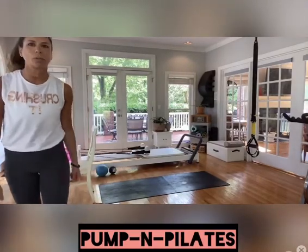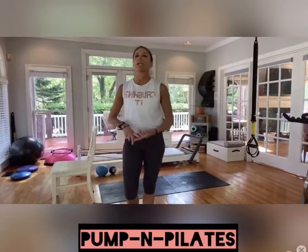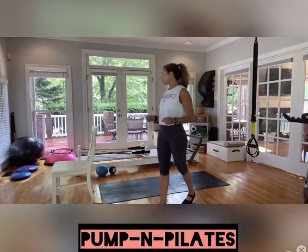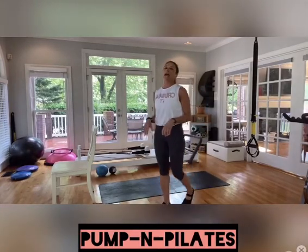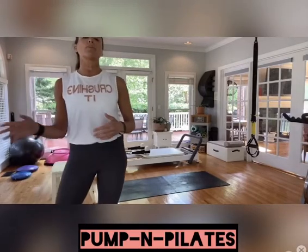We'll just give it one more minute and we're going to get started. So if you're just getting in, you'll need some hand weights and a towel. If you don't have weights, water bottles or canned goods will work. You'll also need a chair and a mat. The first half is standing, so you're going to need that chair at first, and then you can move it out of the way.